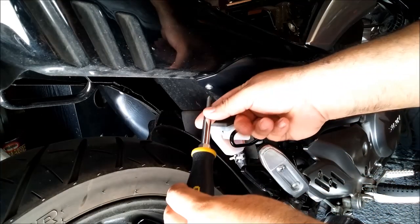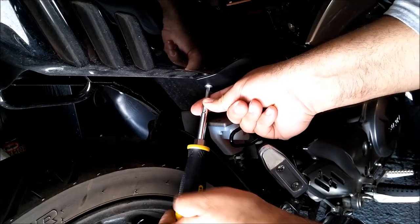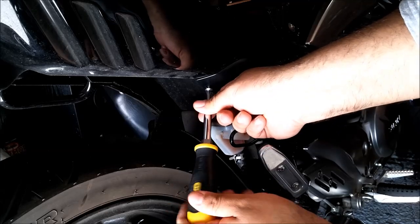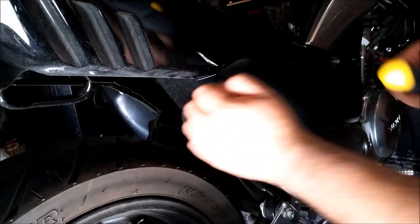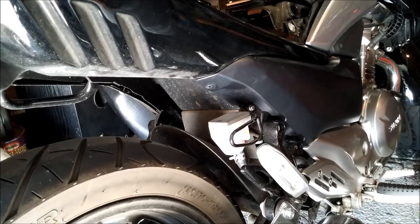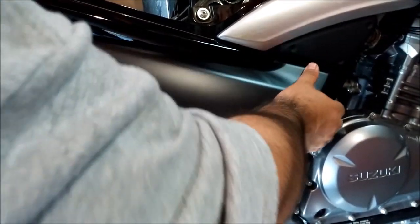The black side panel closest to the rear tire only has one screw — remove that. It's held together by two rubber plugs. You want to pull them out towards you and a bit towards the front of the motorcycle.